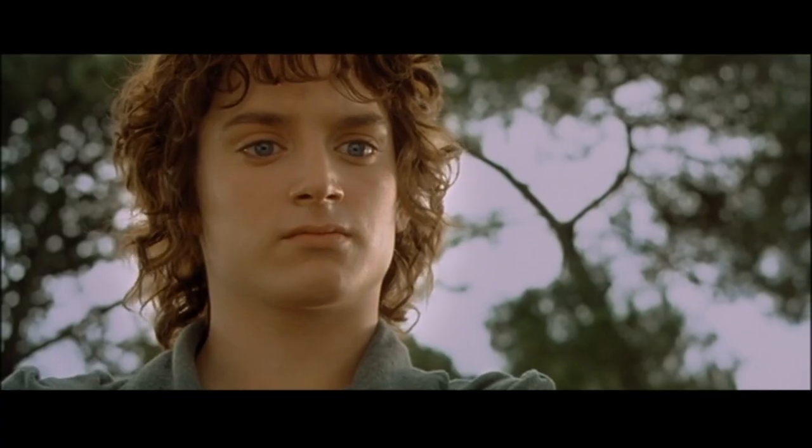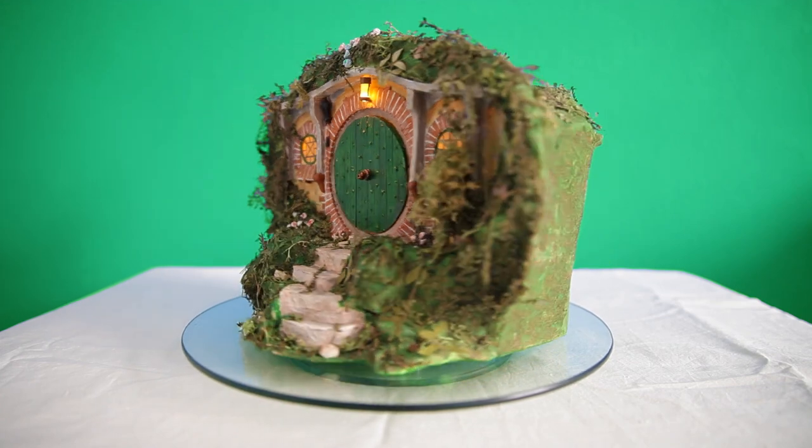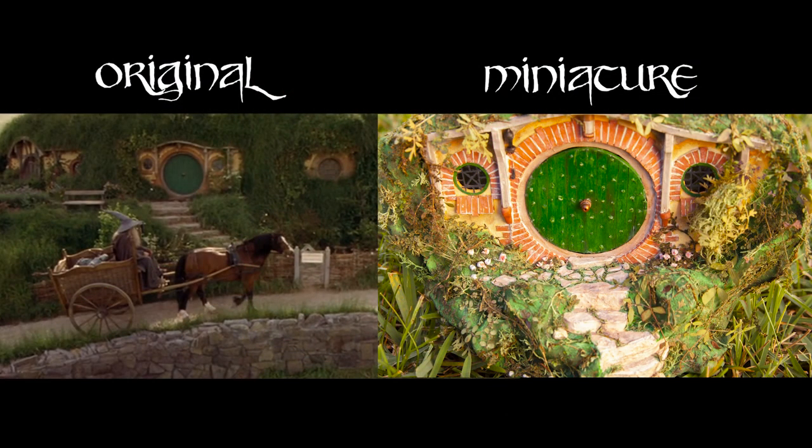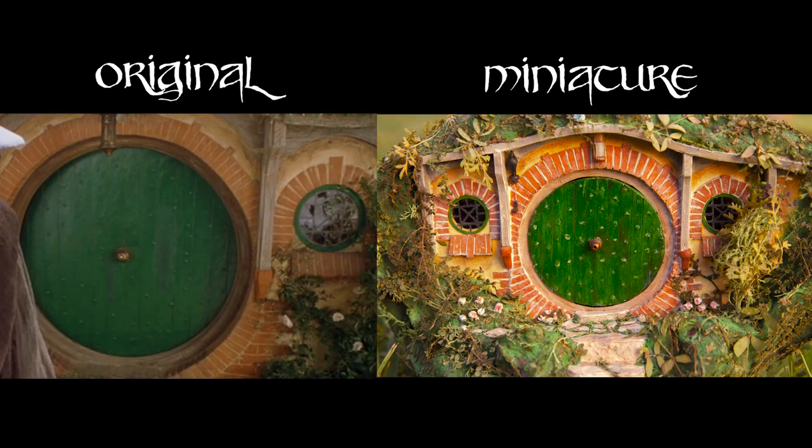A wizard is never late, nor is he early — he arrives precisely when he means to. It was really fun, definitely really different. I haven't done as much natural terrain sort of project, and I try to be relatively screen accurate — I think I got pretty close, except for maybe the foliage. As always, if anyone makes this or something similar, please send it to me. I would love to see it. Tell me your favorite Lord of the Rings character, and why it's Gandalf.